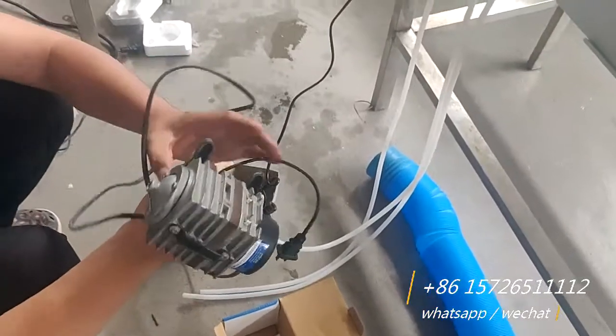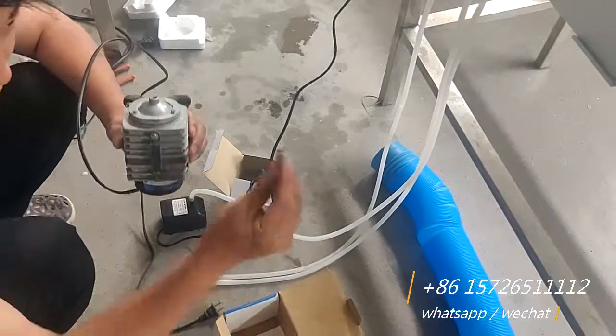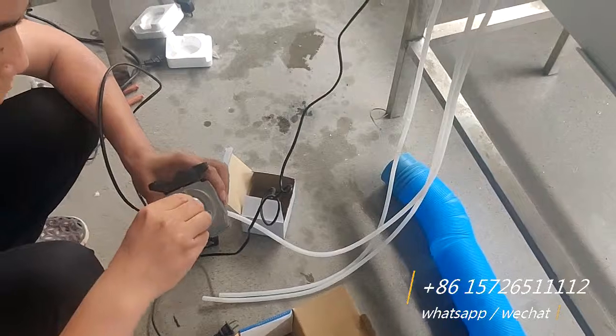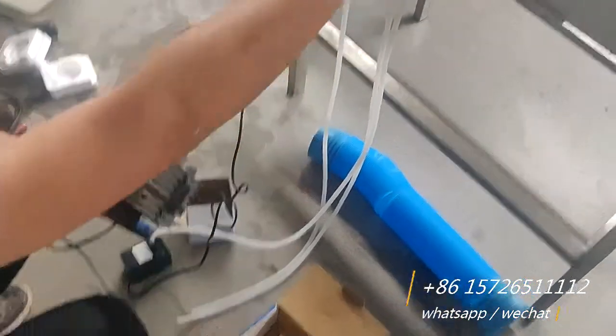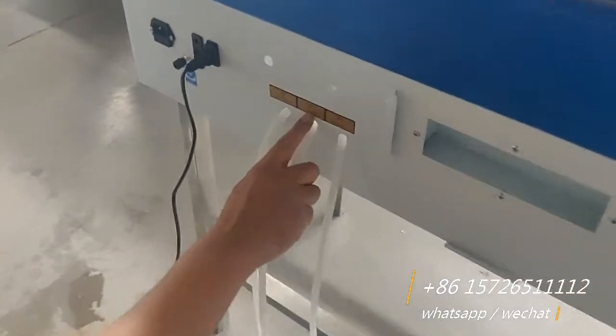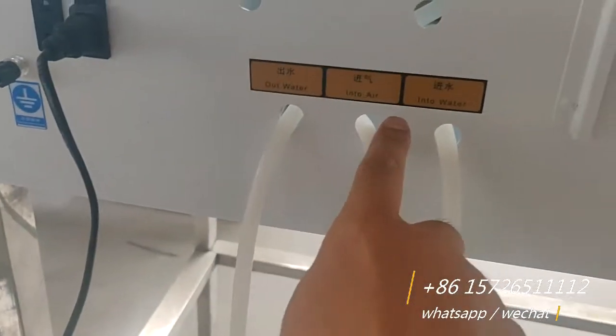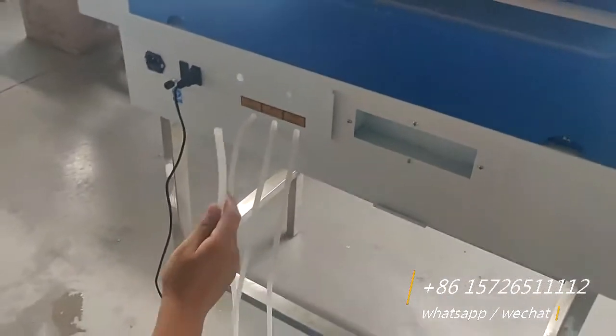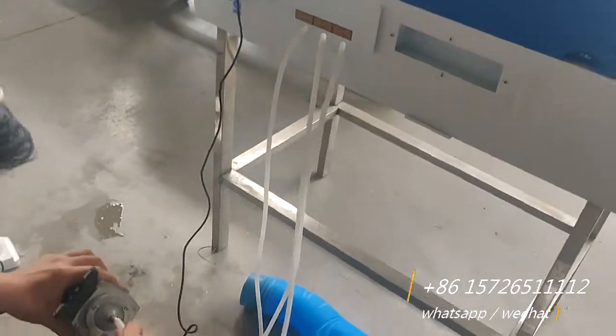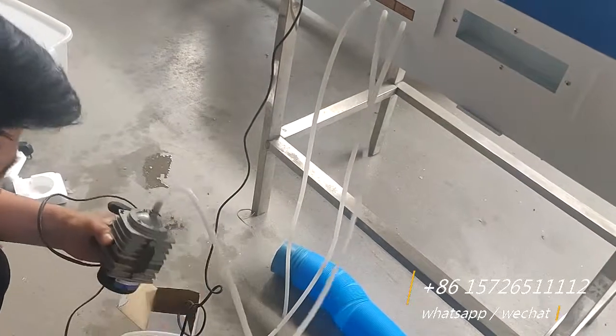Now this air pump inside — I want to insert it here. Air into air, this pipe comes to this pipe, same. It's okay.